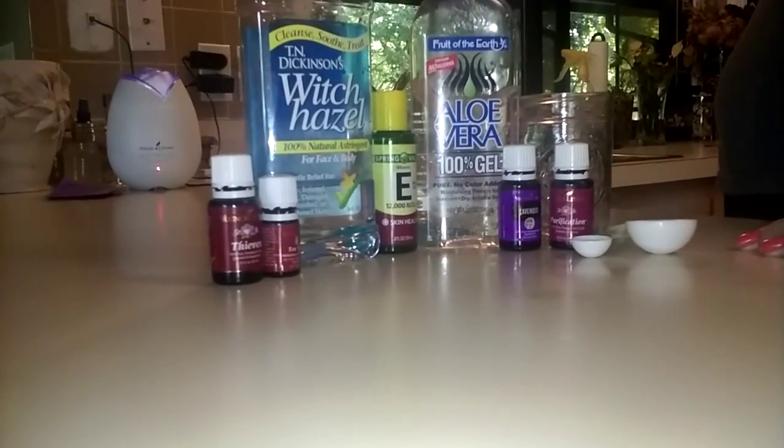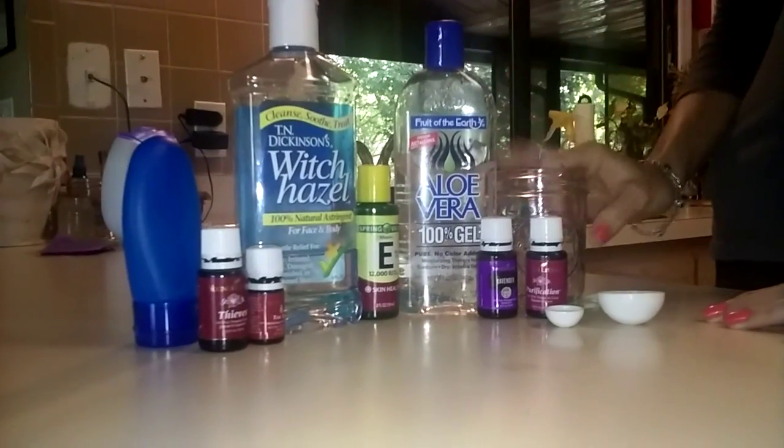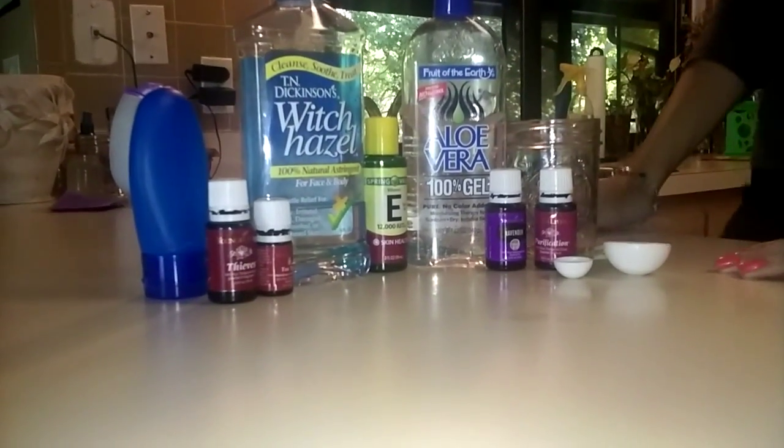I have a squeeze bottle, it's about three ounces, and a jar to mix it in, and some measuring spoons.